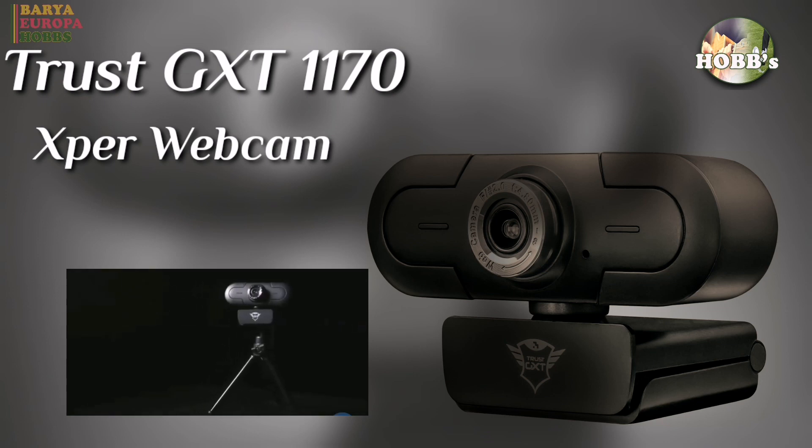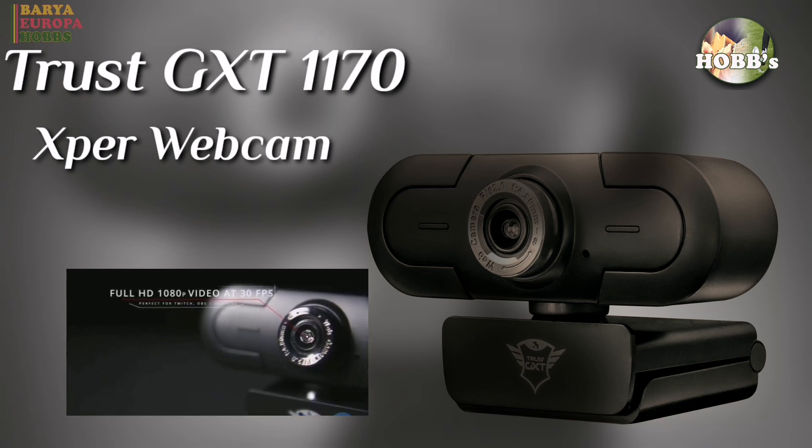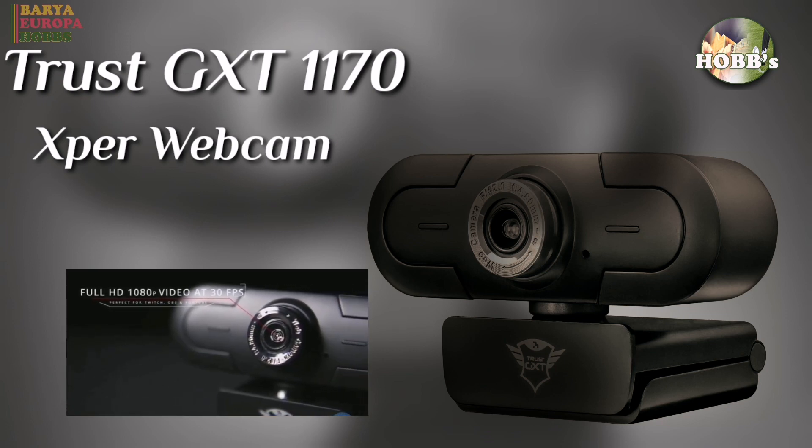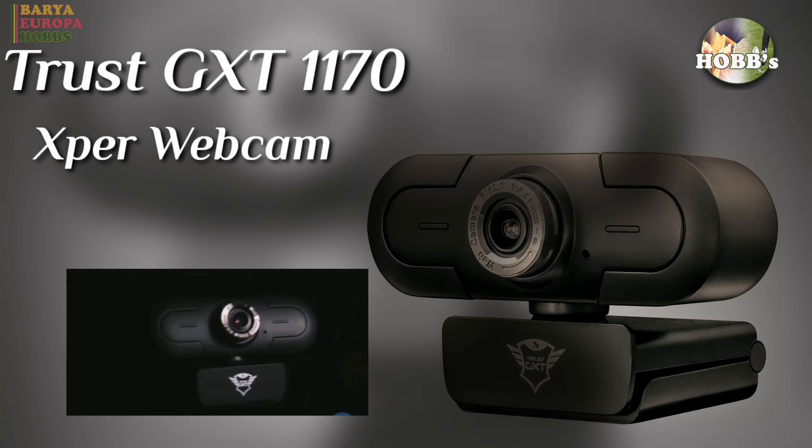The privacy mode means you can turn this streaming cam into privacy mode when you are not using it. In this way, you control when the camera is active by turning on or off the privacy mode of this webcam. You are now protected from unwanted viewers.